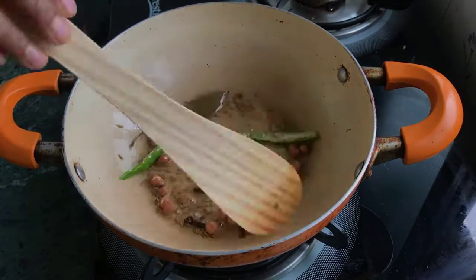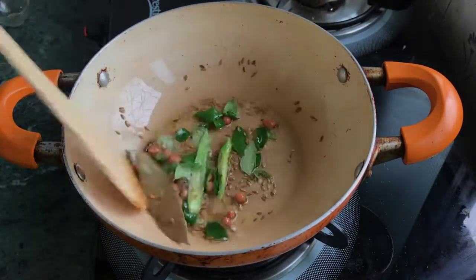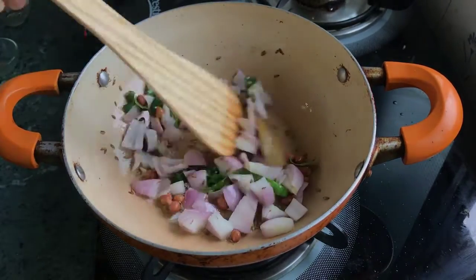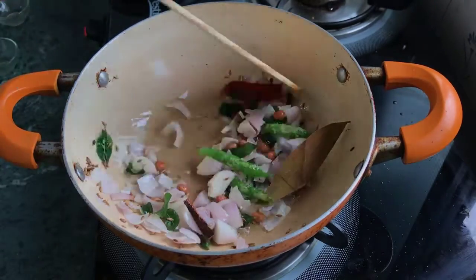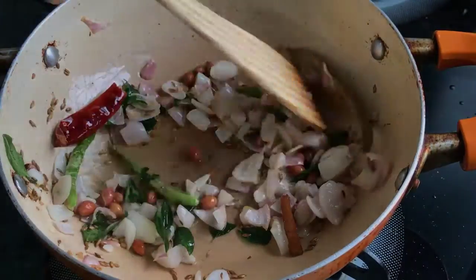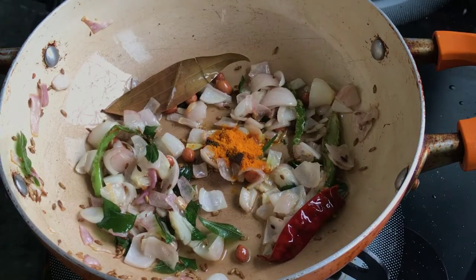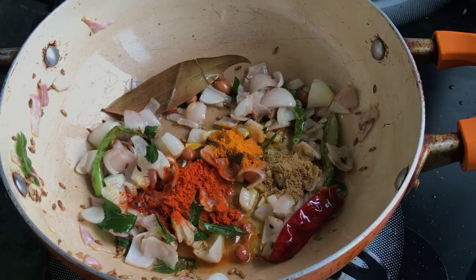You can cut the vegetables in the oven — do the same, mix the chilies. Cut the chilies into pieces, put the chilies in, and add a little more. Give it some water and add the chilies. Add whole chilies to taste.